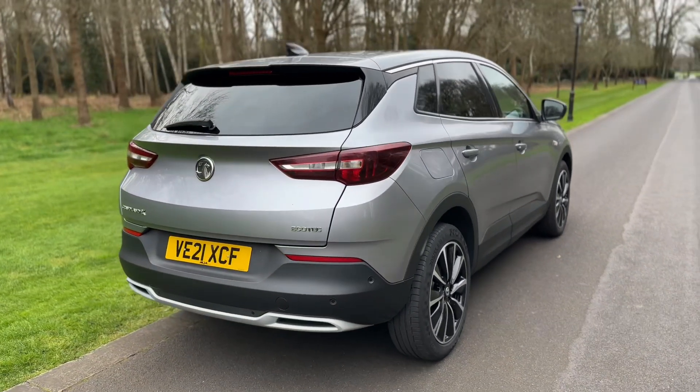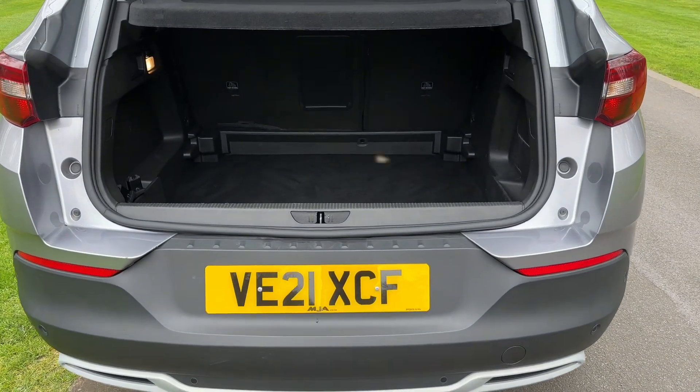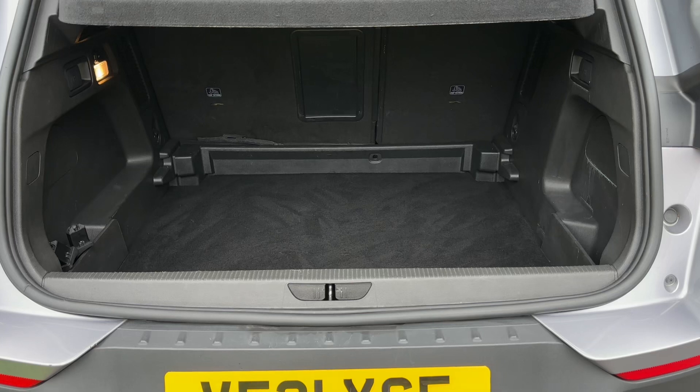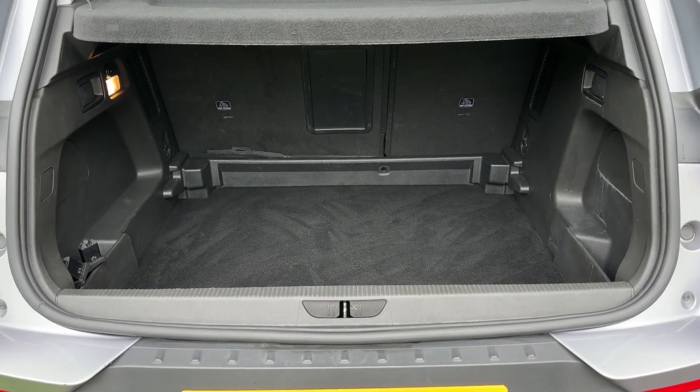We're going to start off inside the boot first of all. As we approach the back of the car you can see we have reversing sensors, plenty of boot space, and you do have that 60-40 split folding rear seats should you wish to increase this space even further.